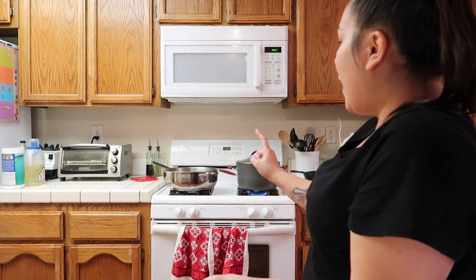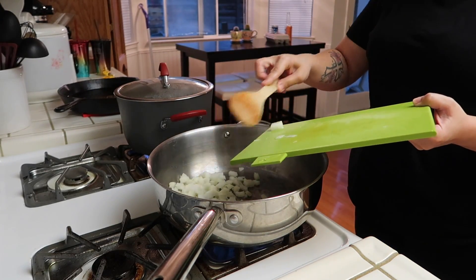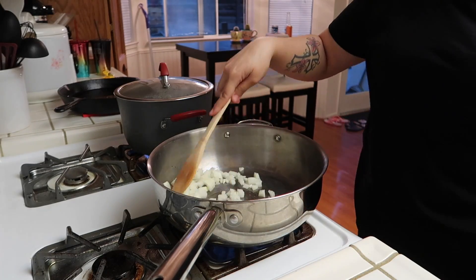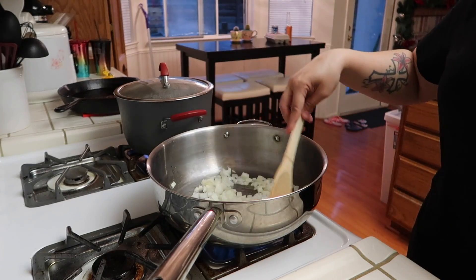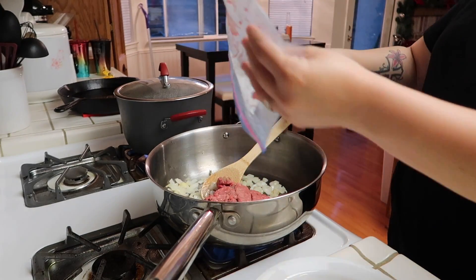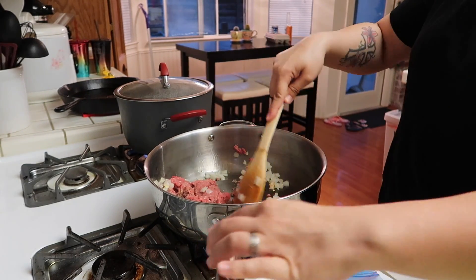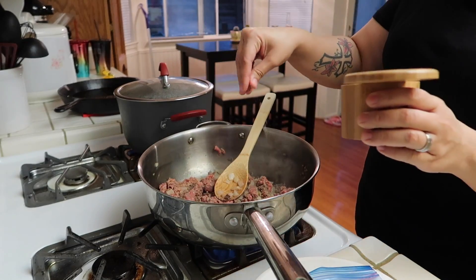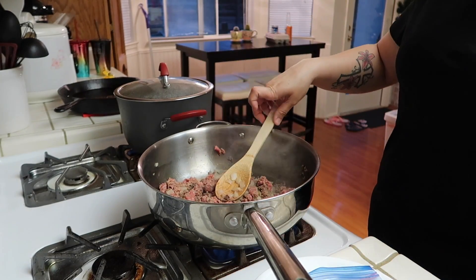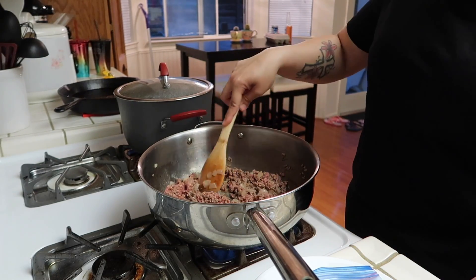So to start, I have my water on the stove right there, and I'm going to cook in that big pan. I'm going to start with the onions — I just have a little bit of oil in there. I'll cook this for a couple of minutes and then add in the ground beef. I'm going to season this with a little bit of salt and just cook this all the way through.